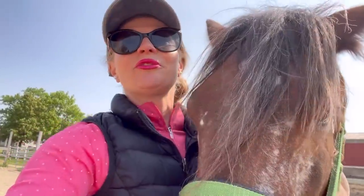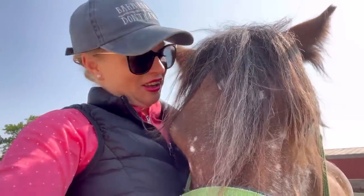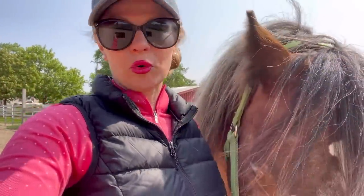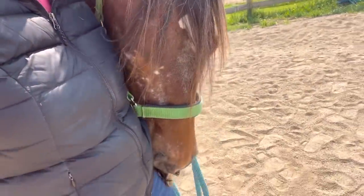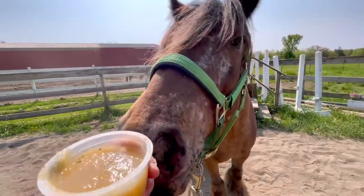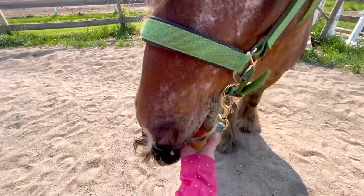Lately I have just felt so bonded to Mushu. I'm amazed at how far he's come over the past several months — it's really amazing to see him transform, mature, and develop, and also to see how our relationship has progressed. I'm going to let him lick the rest of the applesauce — that big mustache is going to get all saucy!